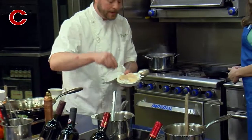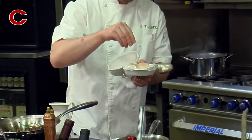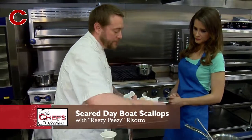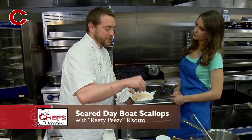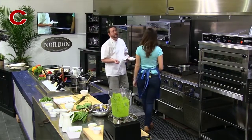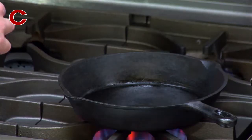I'm gonna grab my scallops and go ahead and just do a nice season over the top. Typically when I do fish, what I like to try to do is season the first side — my sear side — a little bit heavier. And then you're gonna get a really nice salty crust. Then the underside I'll just season just a little bit.